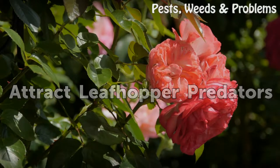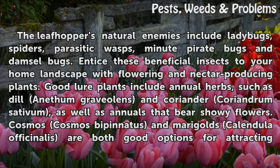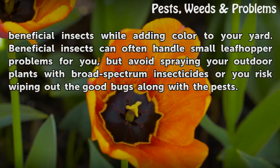Attract Leaf Hopper Predators. The leaf hoppers' natural enemies include lace bugs, spiders, parasitic wasps, minute pirate bugs, and damsel bugs. Entice these beneficial insects to your home landscape with flowering and nectar-producing plants. Good lure plants include annual herbs such as dill (Anethum graveolens) and coriander (Coriandrum sativum), as well as annuals that bear showy flowers. Cosmos (Cosmos bipinnatus) and marigolds (Calendula officinalis) are both good options for attracting beneficial insects while adding color to your yard.